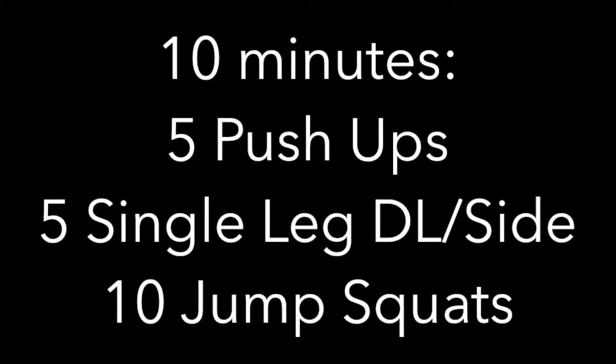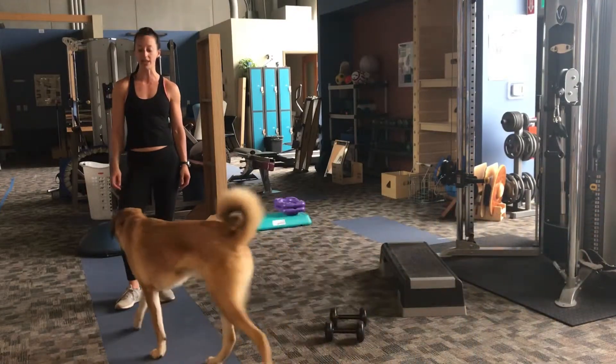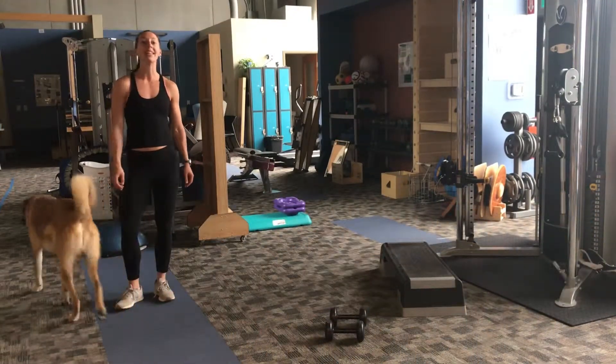Hey guys, Kristin Mitness here with your No Excuses Workout of the Week. Your No Excuses Plus Workout this week is 10 minutes of 5 push-ups, 5 deadlifts per leg, and then 10 jump squats.